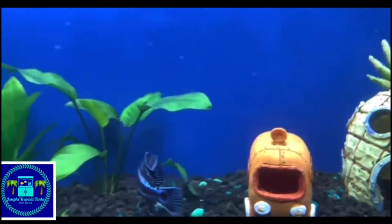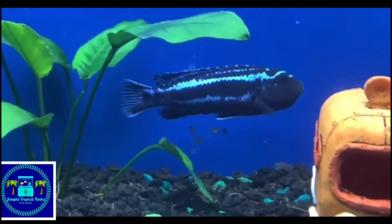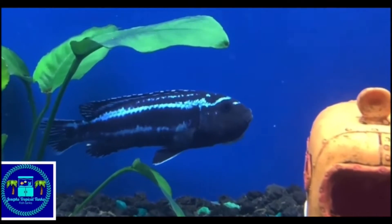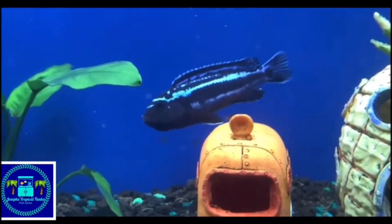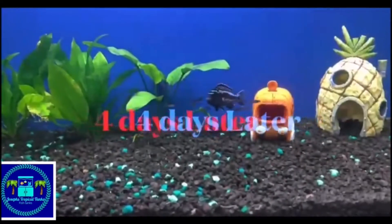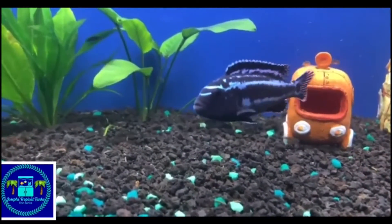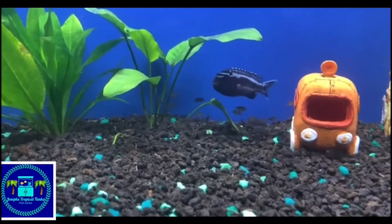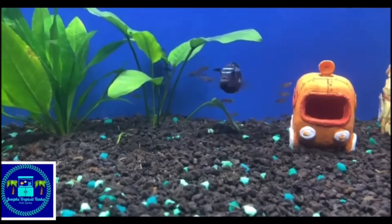At this point, with the mom preparing to spit out, she is very protective of her babies. She will actually watch over her babies for about three or four days. At the fifth day, it is a good idea to remove the mom out of the tank. Here we are at the fourth day. Today I'm actually preparing to remove the mom out of the tank. She does still have some baby fry inside of her mouth, but the majority of the fry is actually already in the tank, free swimming.